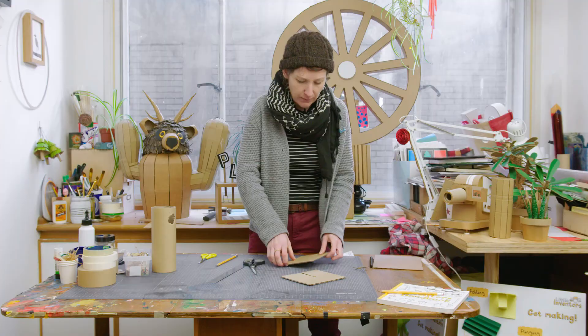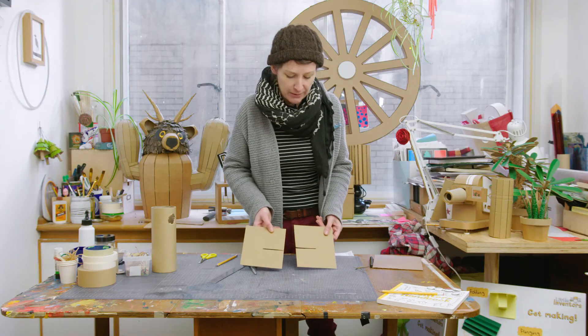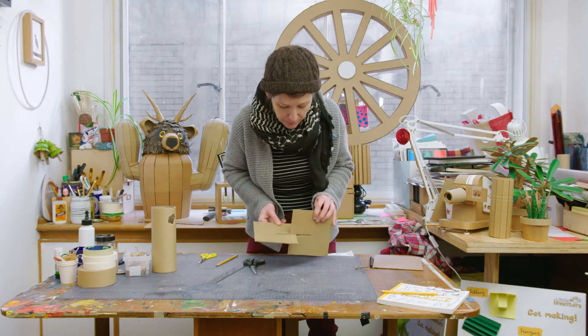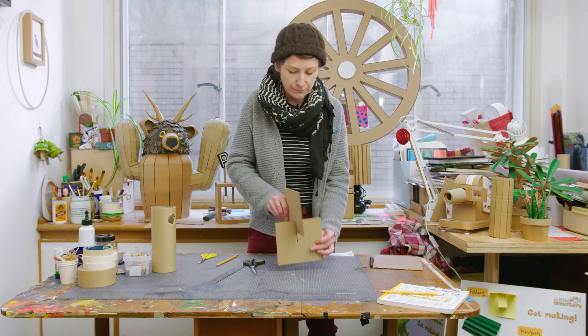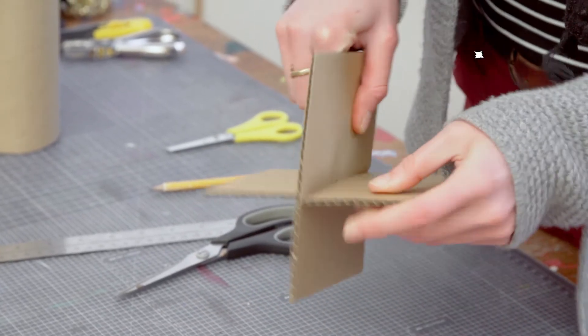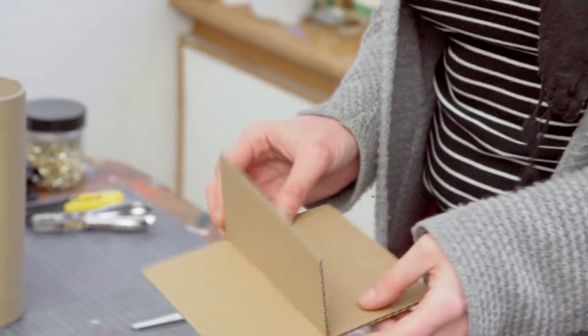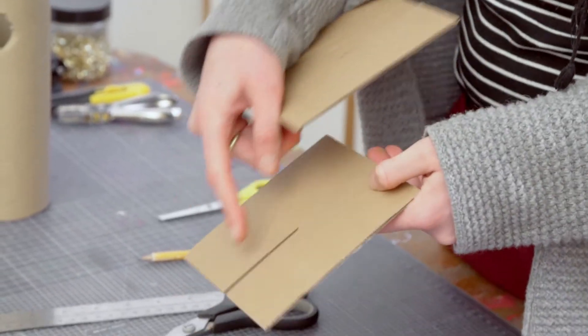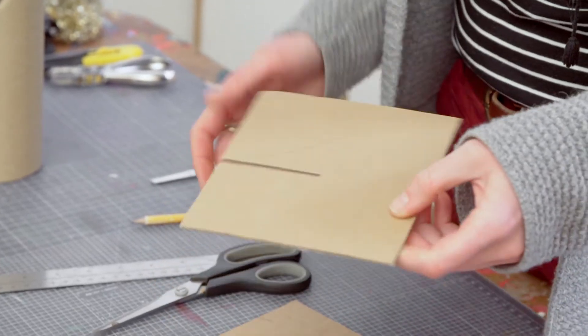Once you've got your two pieces, line them up at right angles and push them together. It's important that both slots are the same on each piece of cardboard and that they are half the width of the card. I'll show you why that's important.